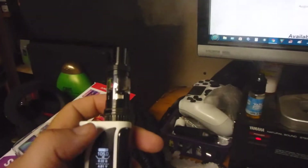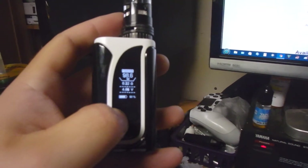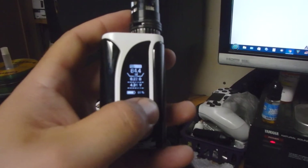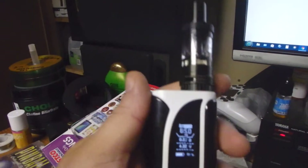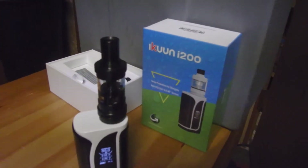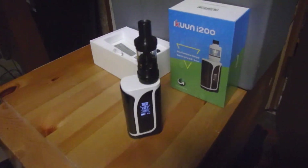Looks like we need some airflow. So we got some vapor. There you go — there's a lot of vapor! So we'll go ahead and jack it back down. Let's try about 85. There we go. Yeah, that's the Eleaf iKoon i200. I mean, this is just testing it out and unboxing. So far so good.